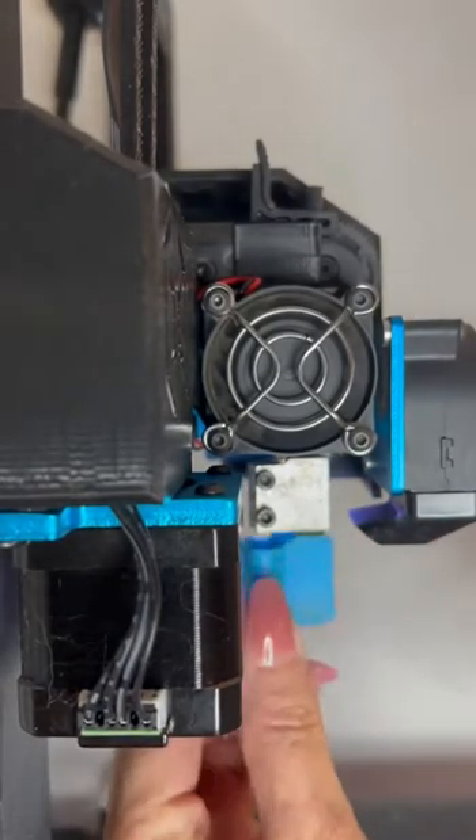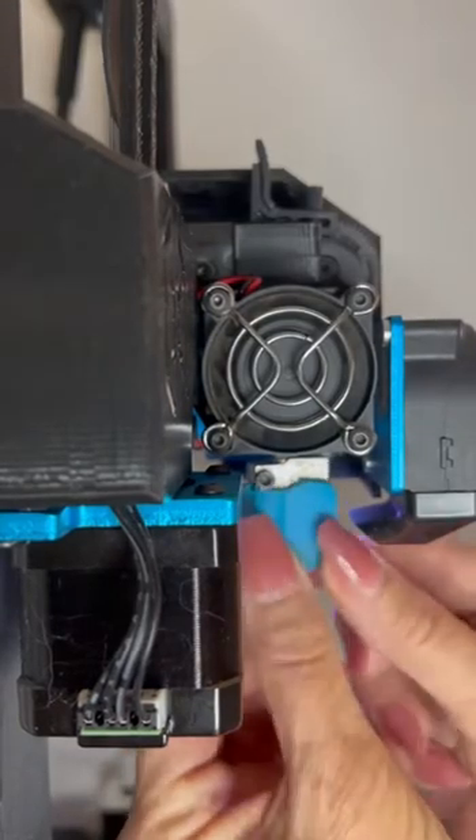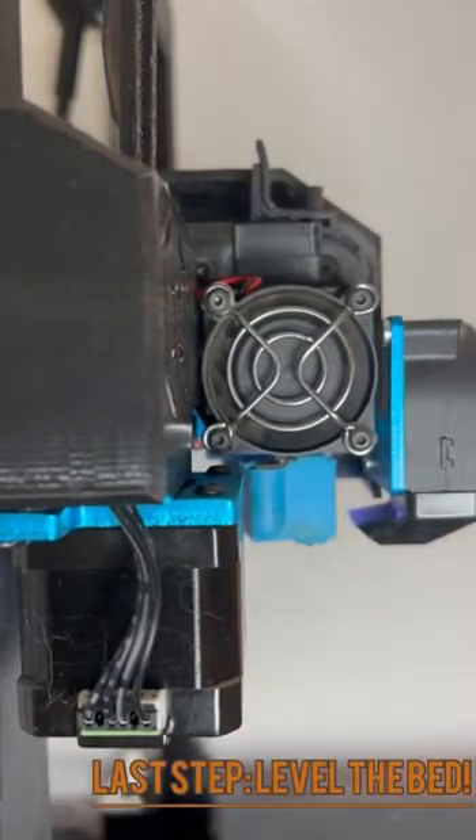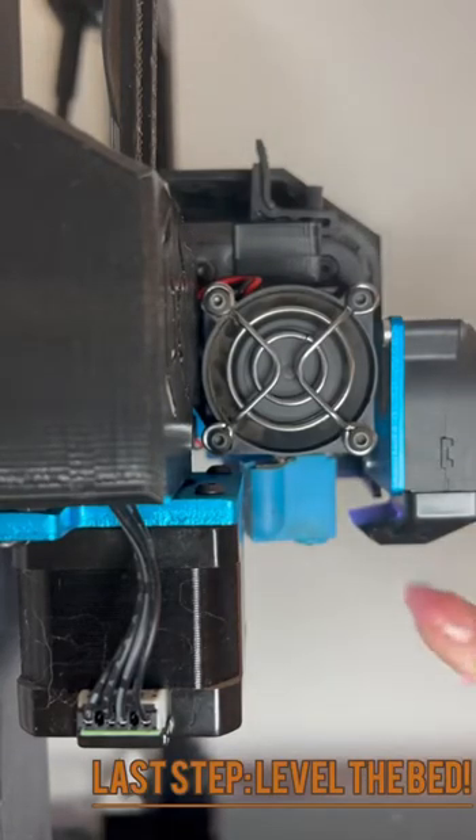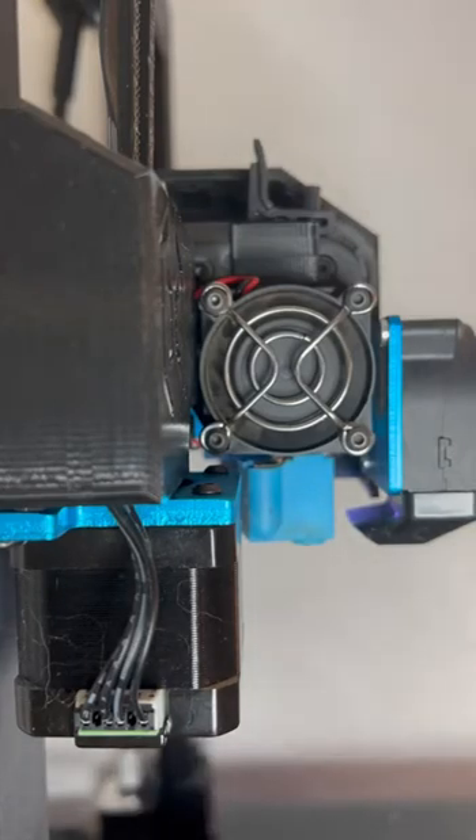Put your sock back on. And always, always, always re-level your bed, because this is a new nozzle, so it's going to be a slightly tiny bit longer than the one that was worn down that you just replaced. So last step: always re-level your bed, and you're ready to go.